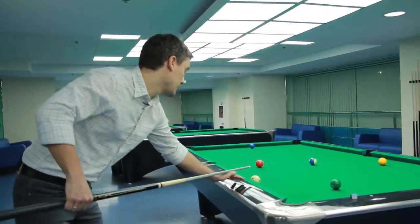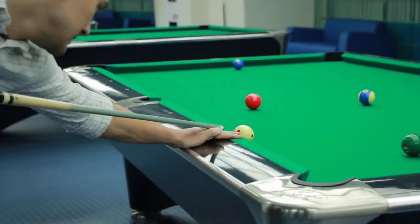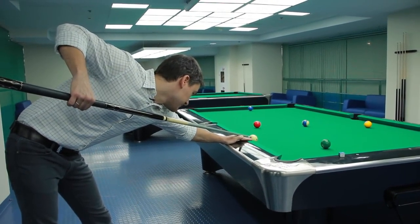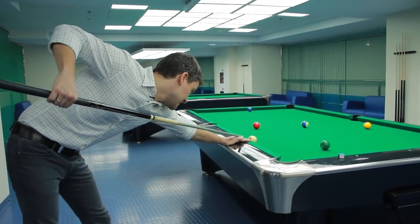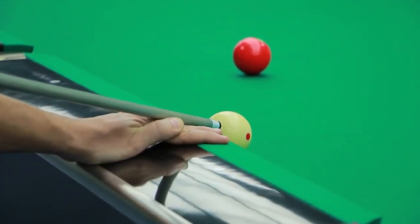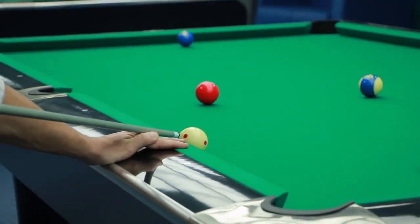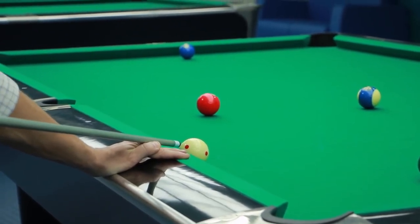The most common mistake when the cue ball is on the rail is that beginners often place their hand on the rail and start aiming inclined down. This is fraught with two mistakes. The first is that you are unable to execute a full proper shot because you are very short on stroke. And second, if you don't manage to hit the center of the cue ball and play a little bit to the left or right, you'll instantly get a masse effect and it will curve the cue ball to the side. Thus, you will not send the cue ball where you want.